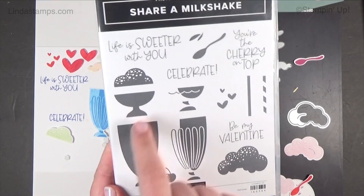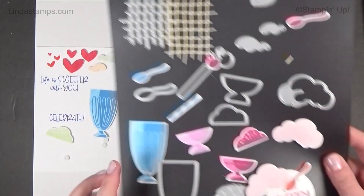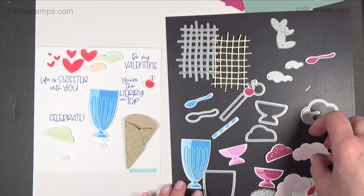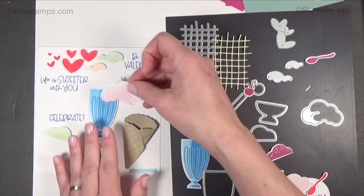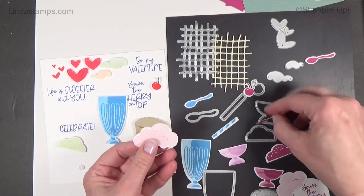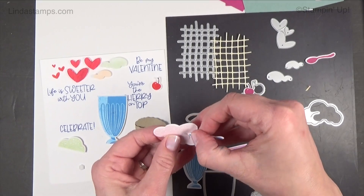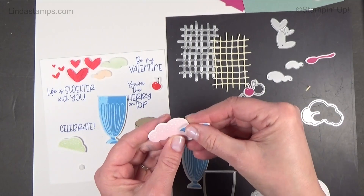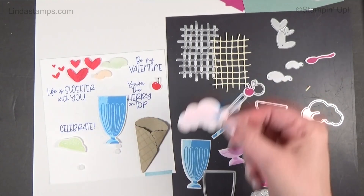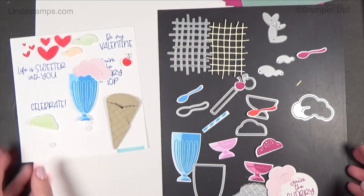The stamp is a two-step, so you can stamp one layer on top of the other to create a two-tone look. This little ice cream or soda foam piece has a little slit in it so that you can put the spoon or the cherry in there — which is kind of thoughtful. I like that I don't have to get my X-Acto blade out. There are hearts, a cherry, and more little ice cream toppers.